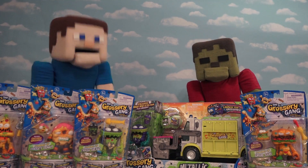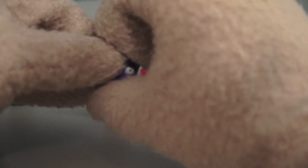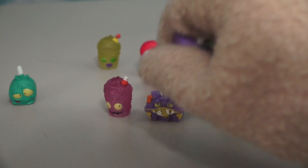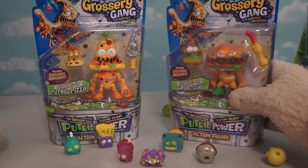Anyway, now they're Action Figures! And that's super cool, because before they were just little figures that you can squish in your little fingers! But now they come in big action figure form that looks just as gross as the little ones!